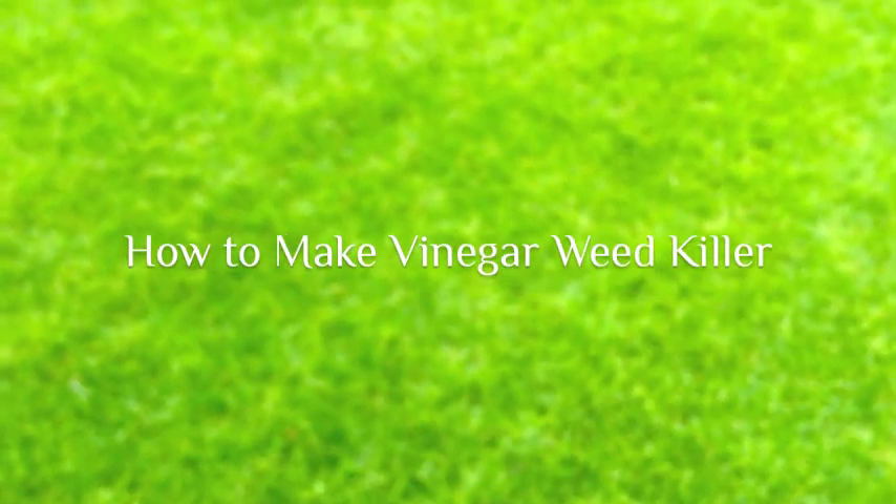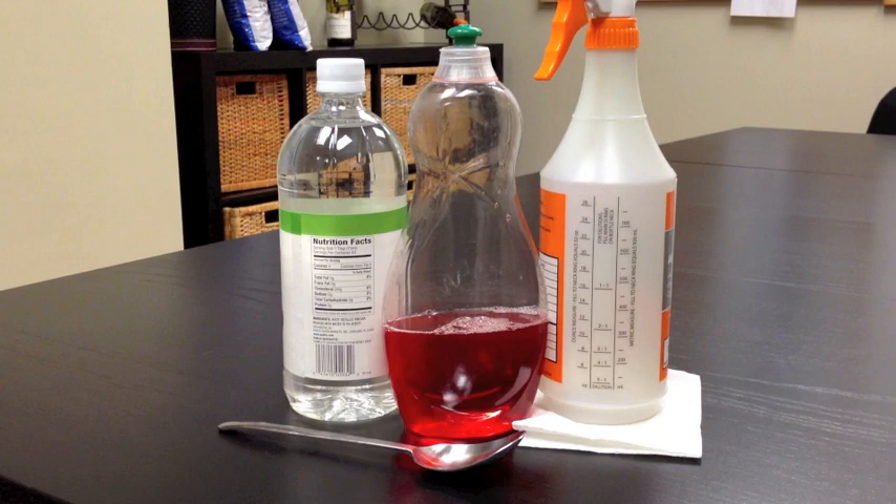How to make vinegar weed killer. To get started, you will need a spray bottle, spoon, dish soap, and vinegar.